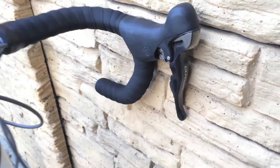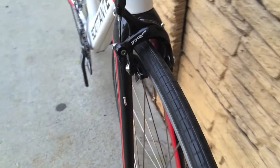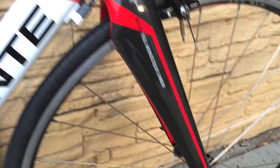Shimano Ultegra STI shifters. Here's a shot of the front brake calipers. Here's a shot of the full carbon fiber fork.